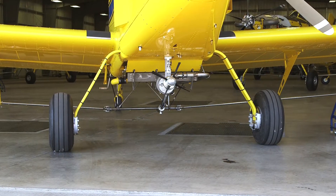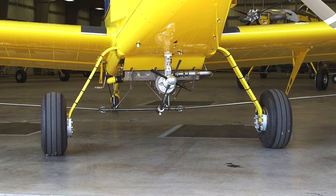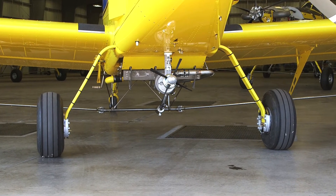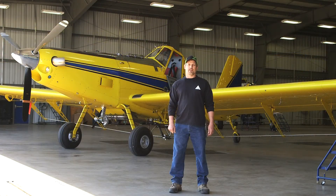If your airplane fails this check and your operation isn't equipped to hoist the airplane, you will need to take it to an Air Tractor dealer or authorized service center to have your main wheel alignment adjusted. This concludes our video on how to check your main wheel alignment. If you have any questions, call your Air Tractor dealer or visit airtractor.com. Thanks for your business and please fly safe.